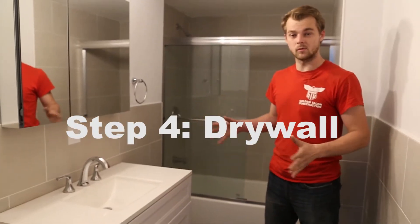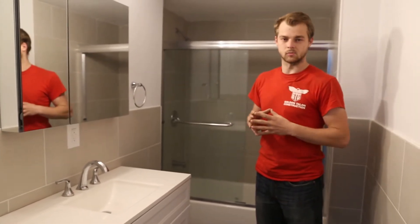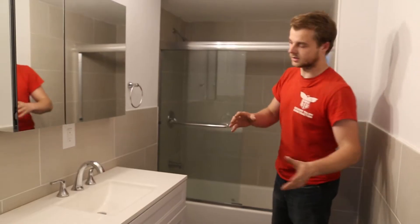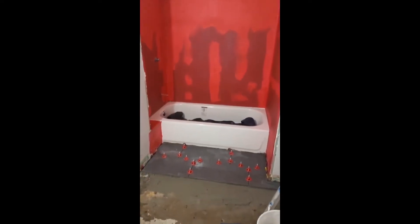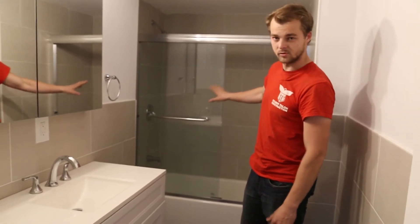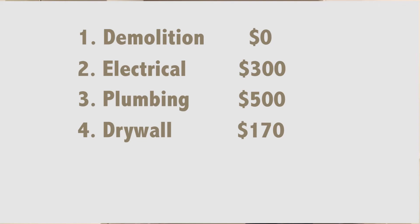The next step was to drywall and waterproof everything. Everywhere you see here there's moisture-resistant sheetrock — green sheetrock as we call it. The entire shower area was waterproofed with RedGard, double coated. We'll upload some photos of that. The waterproofing and all the drywall materials came to around $170.